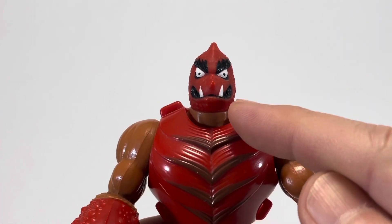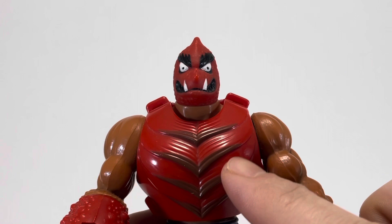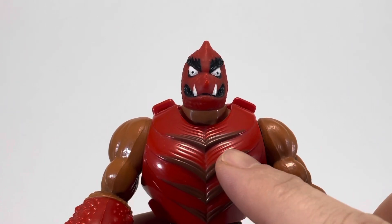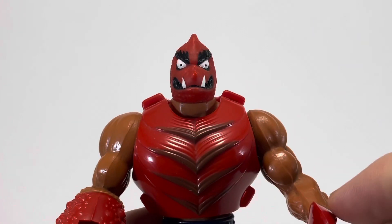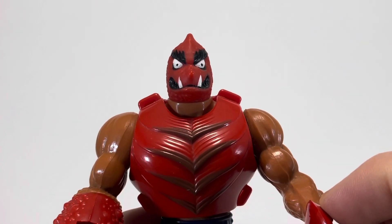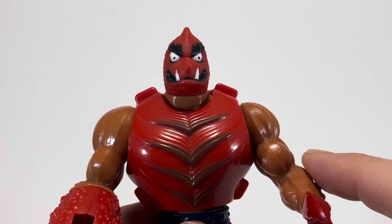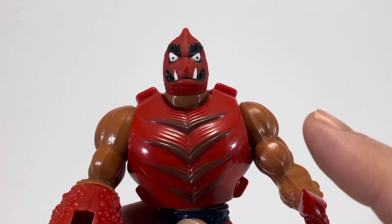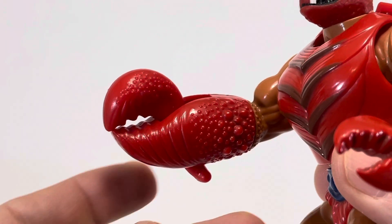His head sculpt and the way his teeth are make me think of a dinosaur, but his armor is fantastic — all the detailing in between these darker portions looks really cool. On the cartoon, all of Clawful's skin was red, but for the toy they went with some tan-colored skin, and I have to say I like the look of the action figure quite a bit better. The cartoon also didn't have this giant claw hand.